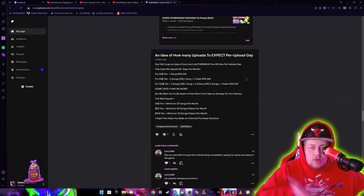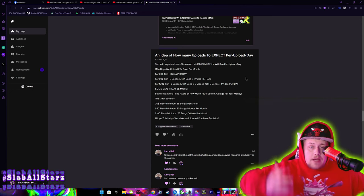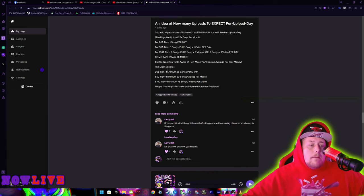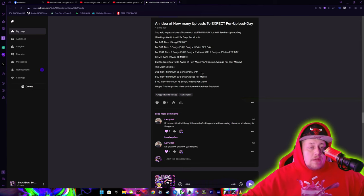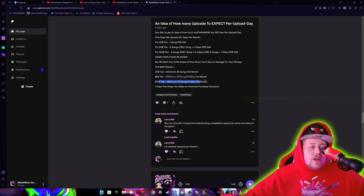For the $100 tier you get your custom 4K live mix plus three songs per day, or one song and two videos per day, or two songs and one video per day. Some days we might upload a video and two singles, or a video, a single, and a mixtape. Either way you're getting three uploads per day on the $100 tier. So minimum per month: the $20 tier gets 25 songs, the $50 tier gets 50 songs or videos, and the $100 tier gets 75 songs or videos plus your custom 4K live mix.